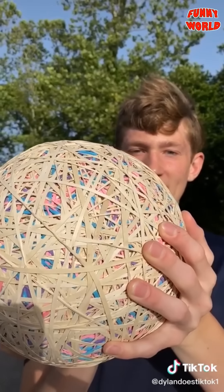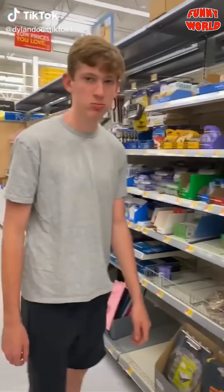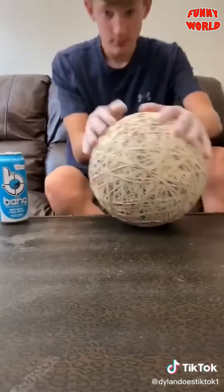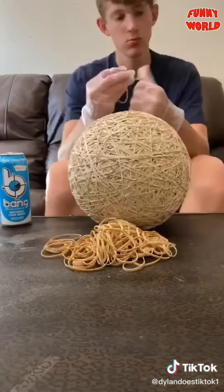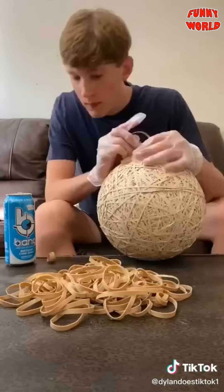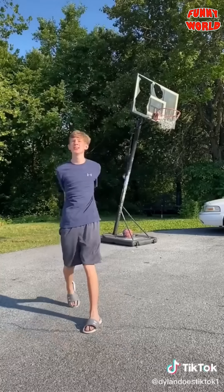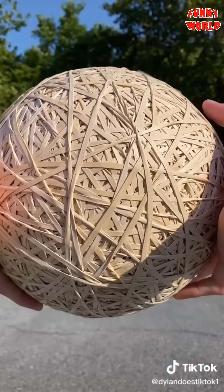The ball is pretty big but everyone wanted it bigger, so I went to Walmart to get more bands, but they were out, so I went to a different Walmart and got some. I went home, set down a pile of bands, and placed the entire thing. I dumped out a few more bags — first the smaller rubber bands, then the thicker ones — until I was done. It now weighs nearly 16 pounds, still bounces pretty high, but it's hard to catch now.